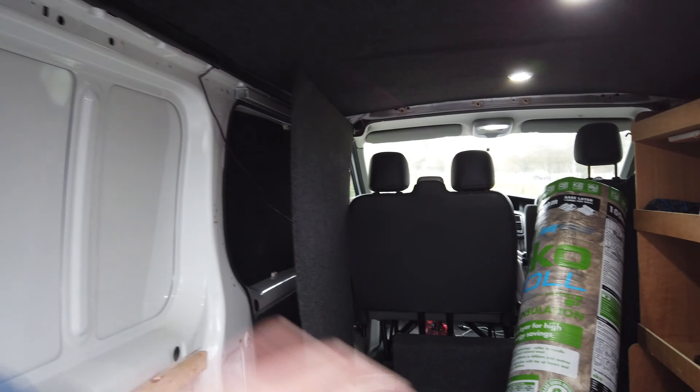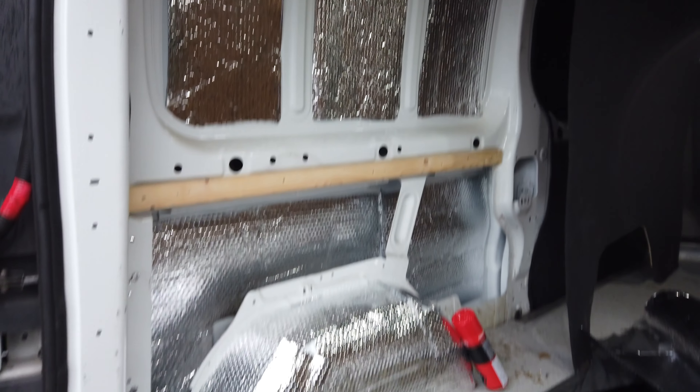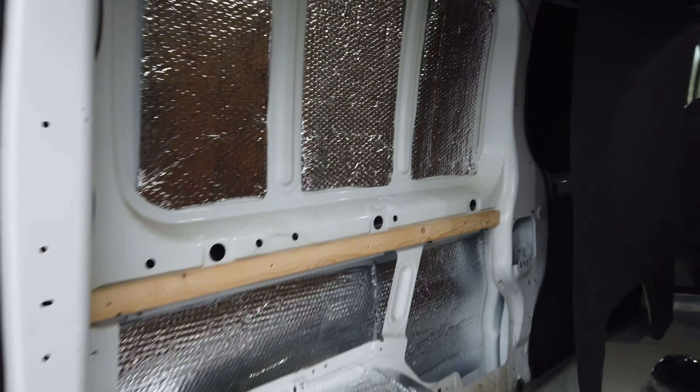We've taken out one of the side panels and the box that was in there. We're going to apply the silver barrier — one sheet here, one there, one there — and then put the eco roll on top of that, with maybe another sheet to hold it all in place. We now have three barrier panels up. Next we need to get some in around the wheel arch area.